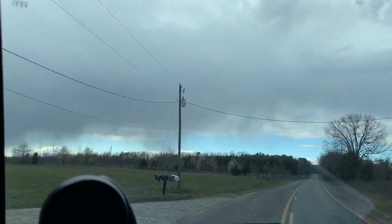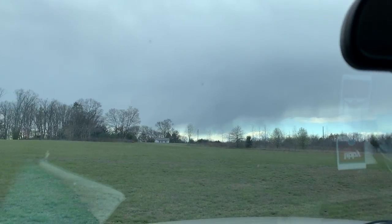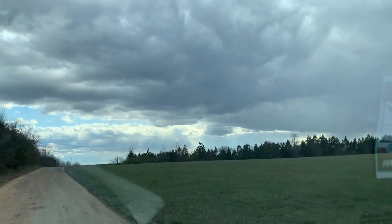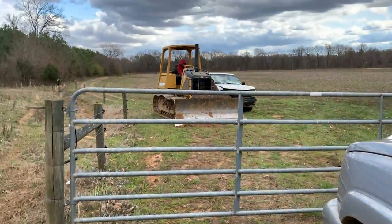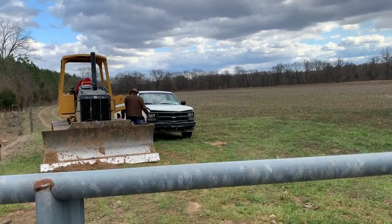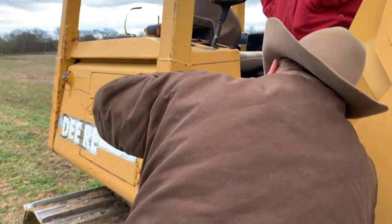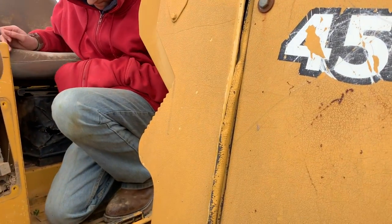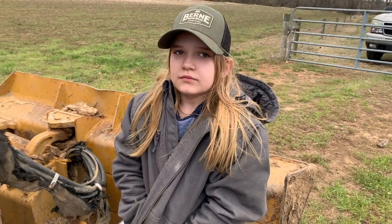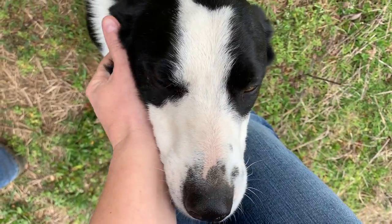That, y'all — I'm pretty sure that's rain. Looks like rain, doesn't it? It's weird looking. It's very windy. Wind is picking up. Let's see what's going on. It's cold, isn't it? It's really dropping.